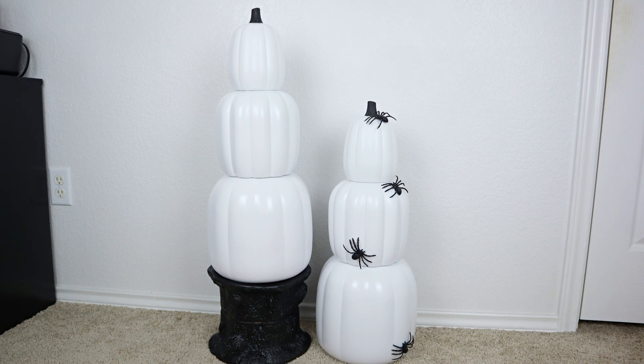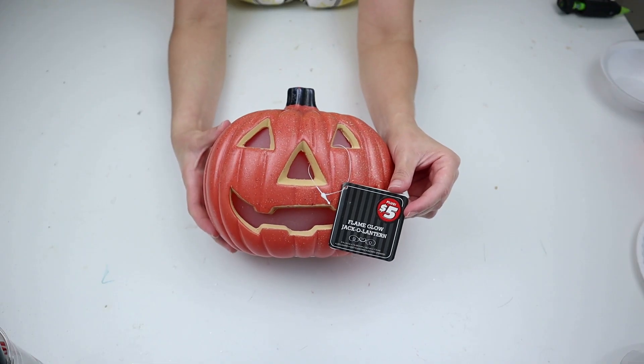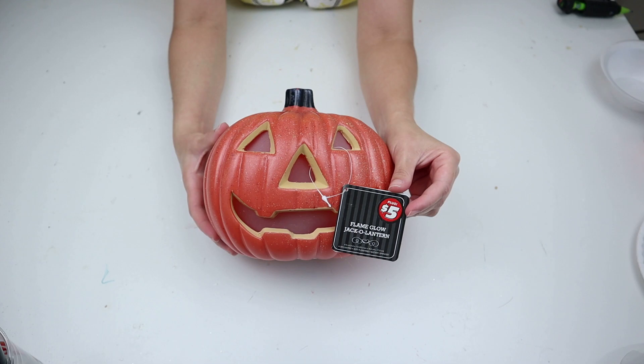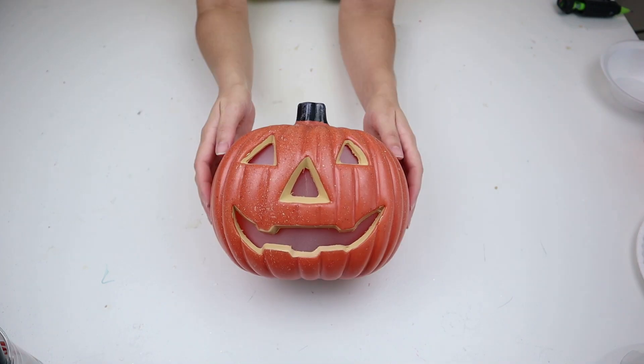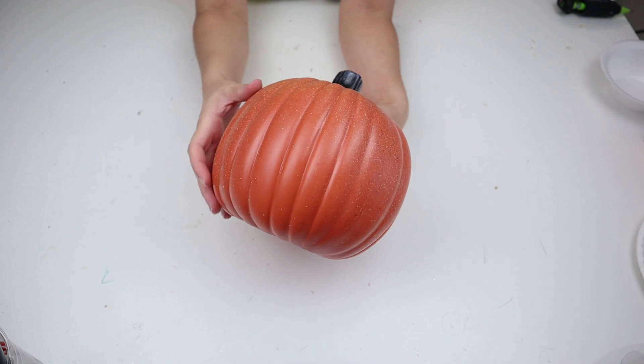I only added spiders to the front because once I decorate it you're not really going to see the back, but you can add spiders all around if you like. I also want to show a side-by-side of how the white pumpkin looks on its own versus with the spiders on it, so you can see both ways. Another pumpkin I shared on Instagram and TikTok that I loved in the Dollar Tree Plus section were these flame glow jack-o-lanterns — the details on it are amazing, it looked like an actual pumpkin.